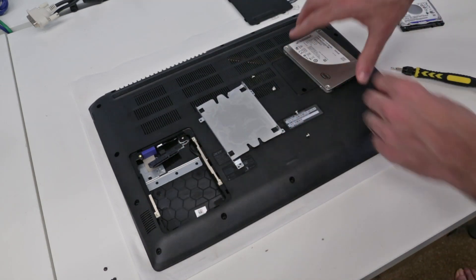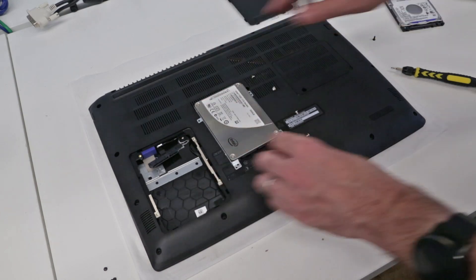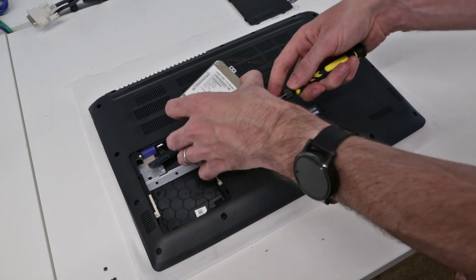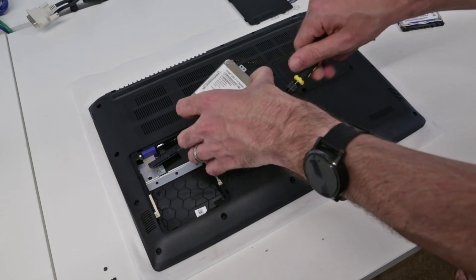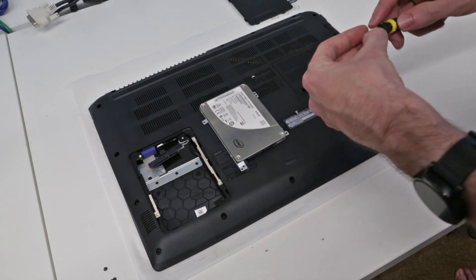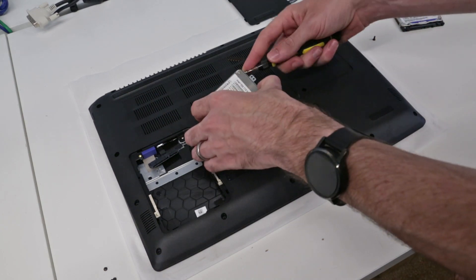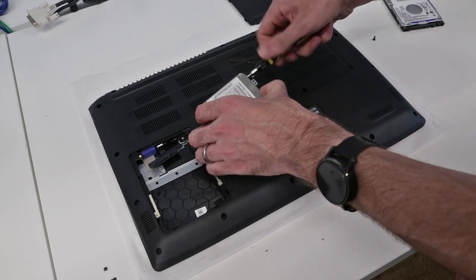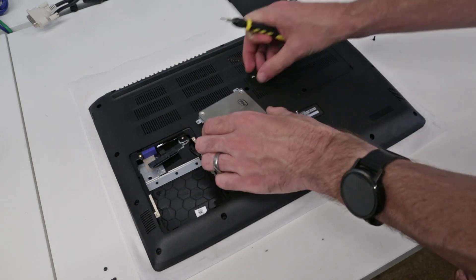The last thing left to do is remove the four screws holding the drive into this caddy. Pop out our drive, pop in our solid state drive, and all that's left now is to replace the screw, pop back on the SATA connector, and put the panel back on. We are done.